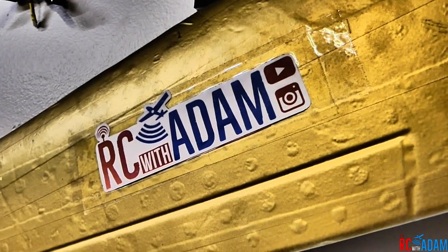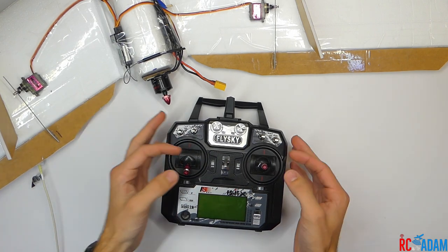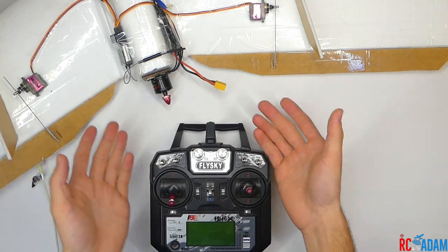Hey everybody, welcome back to RC with Adam. My name is Adam and today I'm going to show you how I set up flapperons on an airplane.